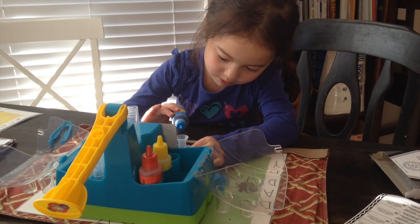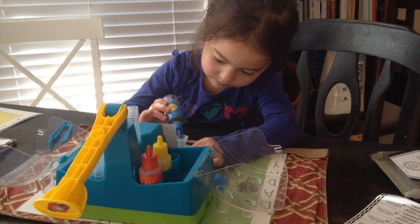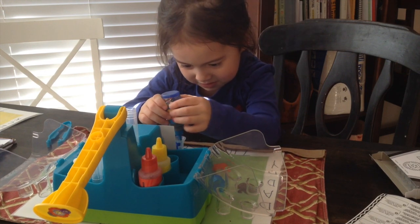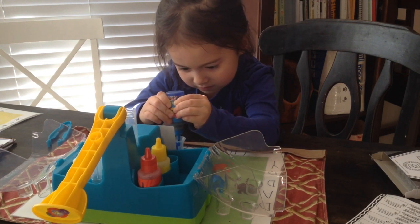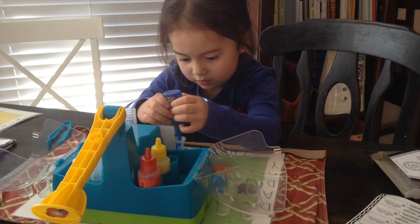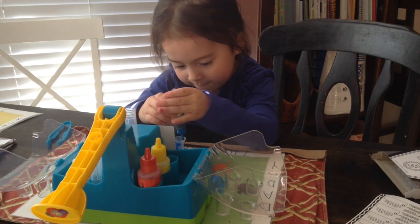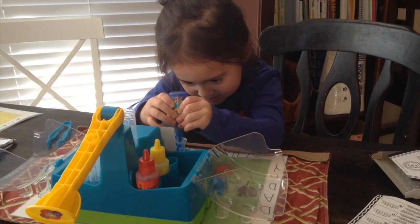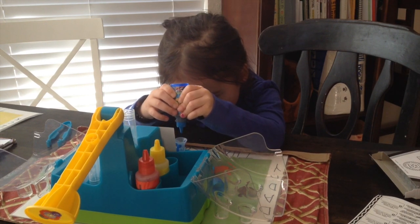Make sure it doesn't drip here. There you have it. It's going in. You've got to make sure it's on 15 and going for blue.